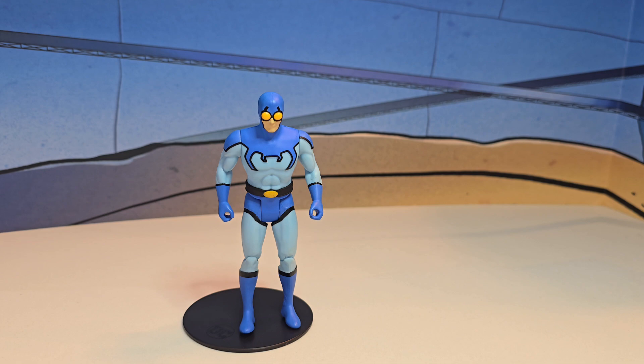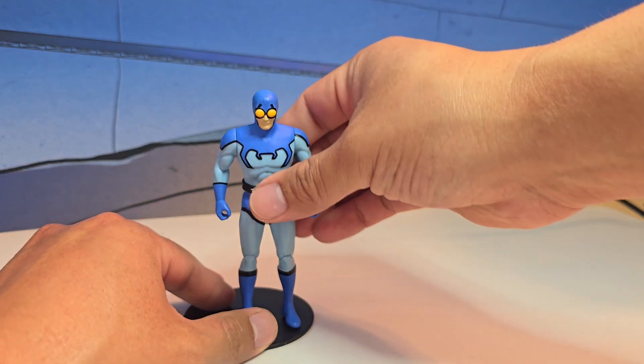Welcome to another toy episode. Today we're going to be reviewing the McFarlane Superpowers Blue Beetle. I found this guy a couple of days ago at Target. I'm very excited — I get to pair him up with Booster Gold and, as a shuttle or ship, the Blue Bug. Let's get right into the articulation.